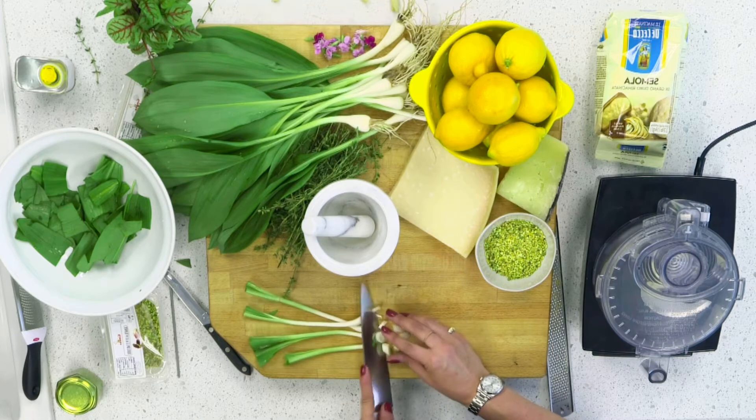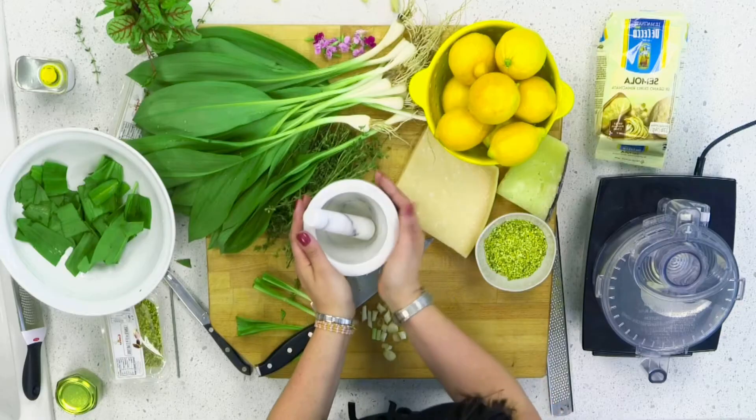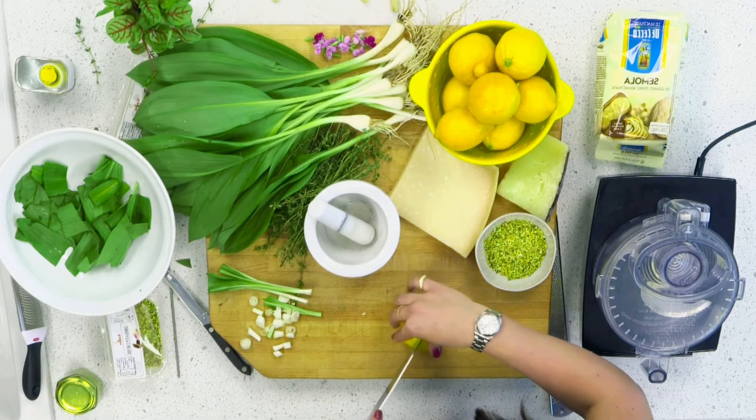I've separated the leafy part from the bulbs and I'm going to chop up the bulbs roughly and they're going to go in the food processor. There are two ways to make pesto — you can use a mortar and pestle like the old world way, or a food processor. If we were in Sicily sitting around the table with my family, we would a hundred percent be using this mortar and pestle, but I'm going to show you both ways. I'm also going to squeeze fresh lemon juice right into the mixture and zest it at the end.